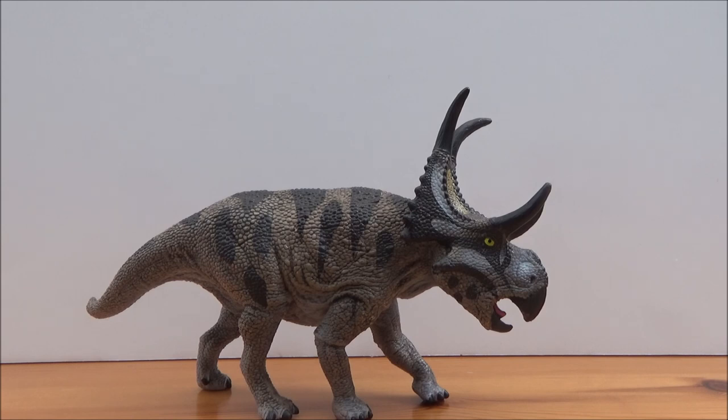Hello there guys and welcome back to a new review. As you can see, I will be taking a look at the brand new Schleich 2019 Diabloseratops.